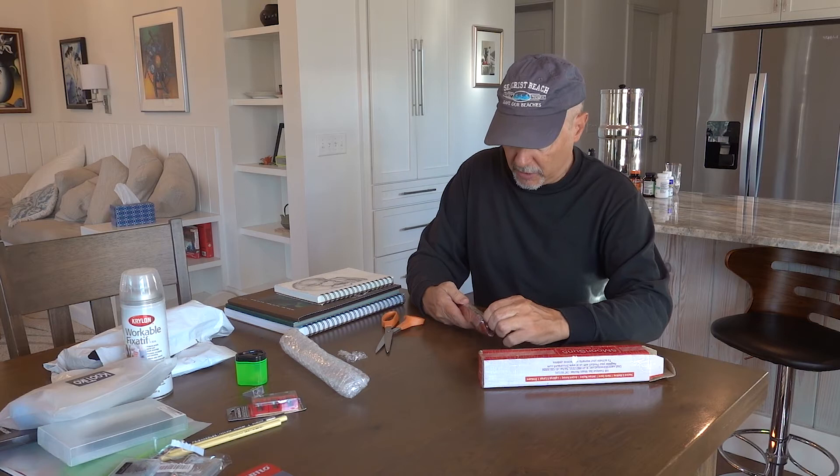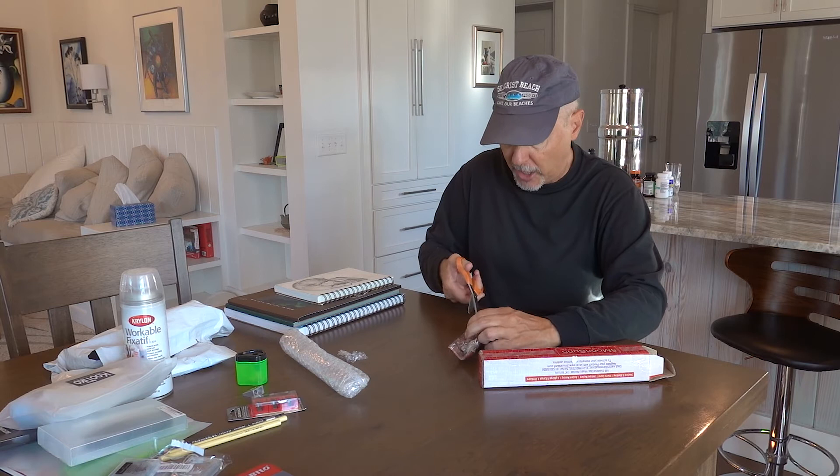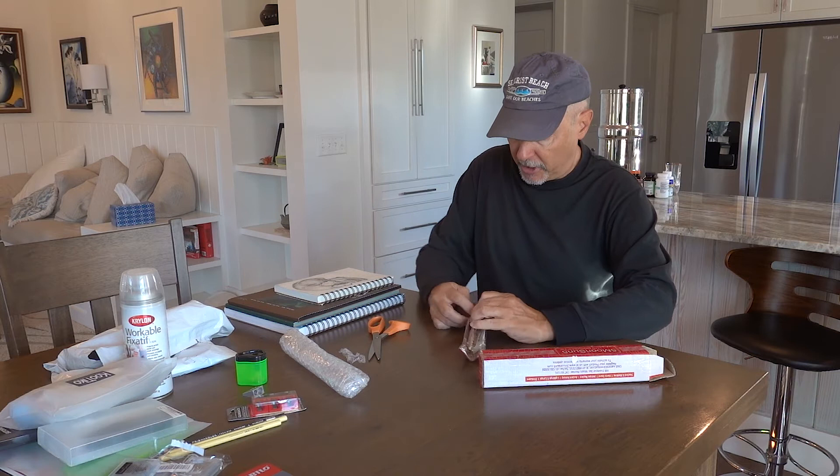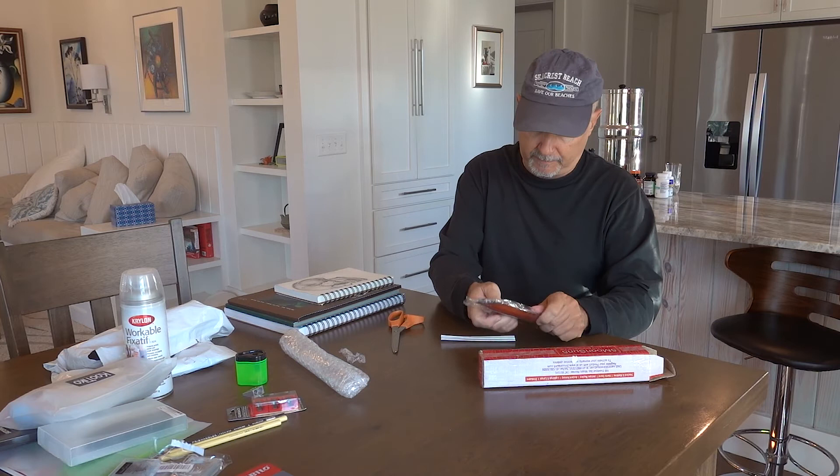So I can transfer something I find, something I print out, something I do maybe in Photoshop, and transfer it to drawing paper because I want to paint it or draw it in pastel.